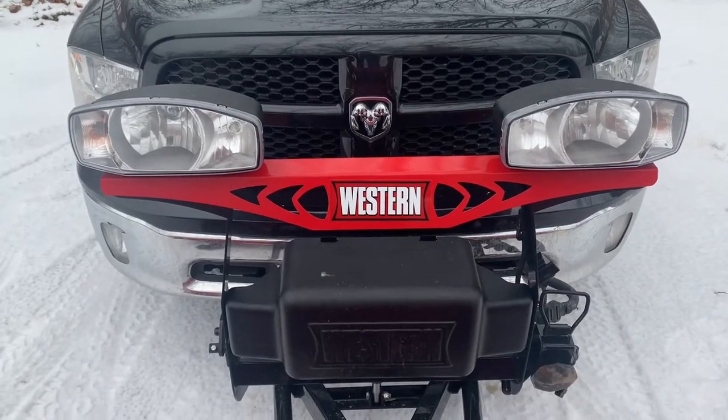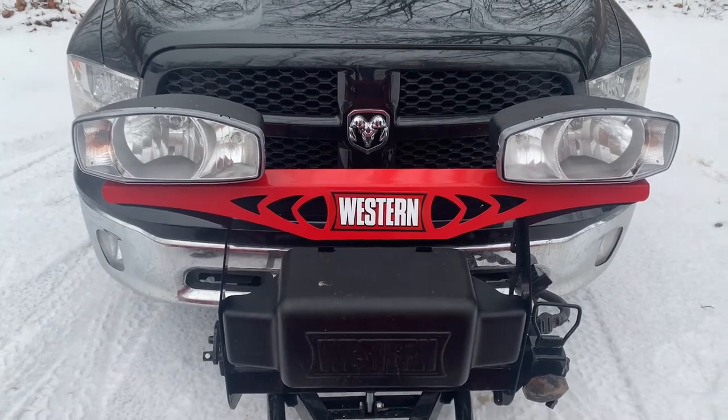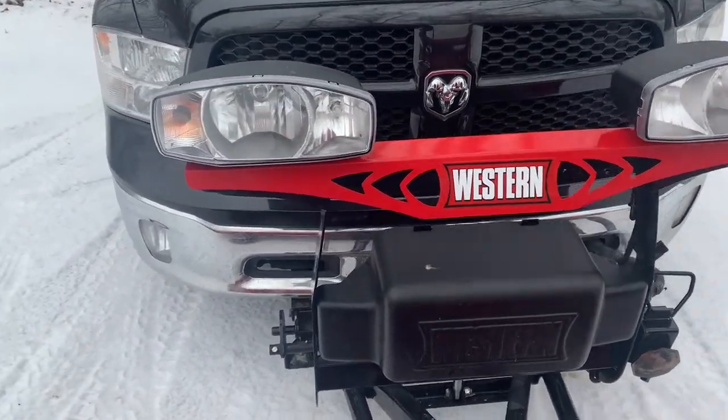There are two options when it comes to lighting on this plow. I ended up going with the stock option. There is an LED light system that is available, and if you are looking at this plow I would recommend upgrading to that light system. I think it is quite a bit more money, but these stock lights are honestly not great — I really wish I had brighter lights on this thing.